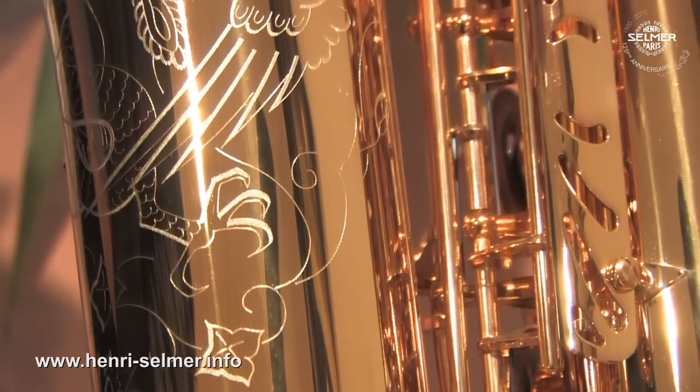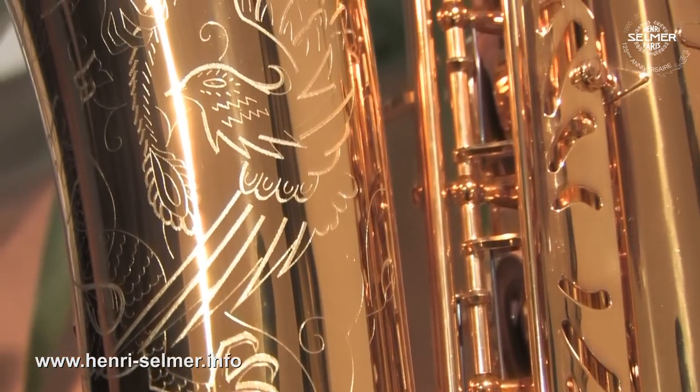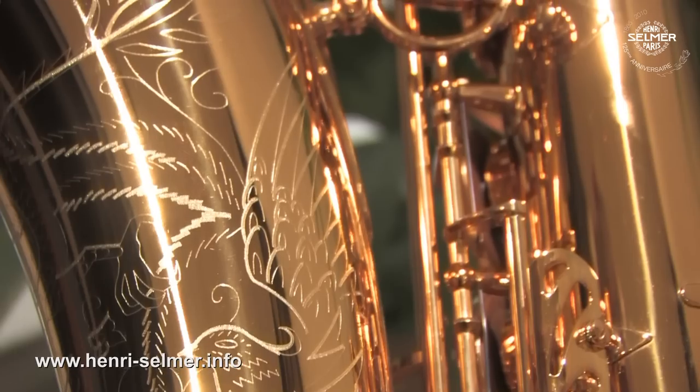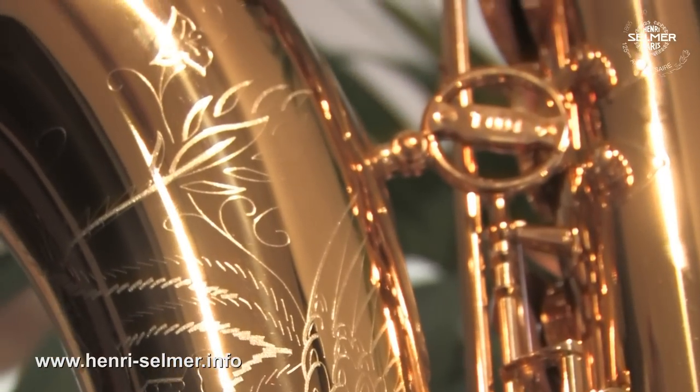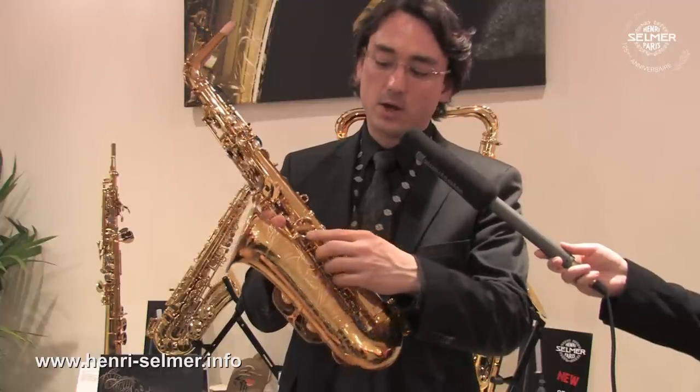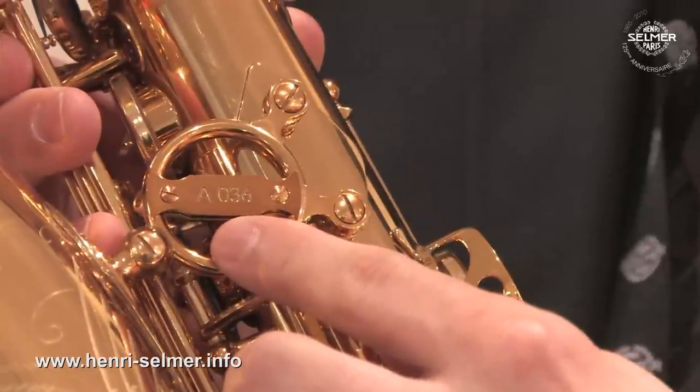The collection is made of three collector's instruments and two limited editions. The three collectors include the alto reference 54 with a darker lacquer called the medium gold lacquer. On the ring between the bow and the bell, you have the number of the instrument.